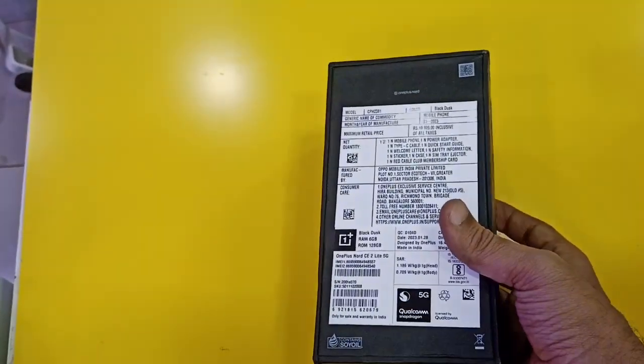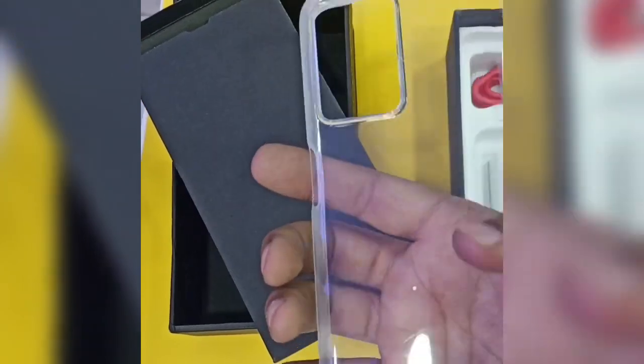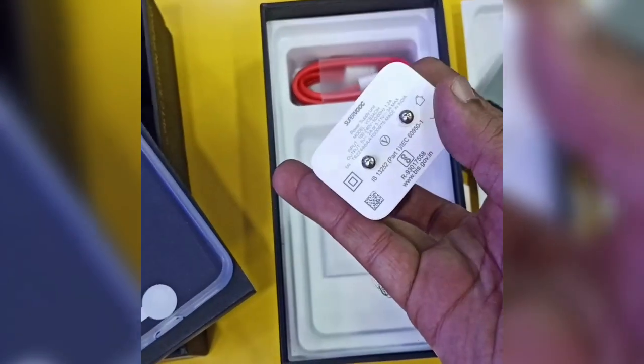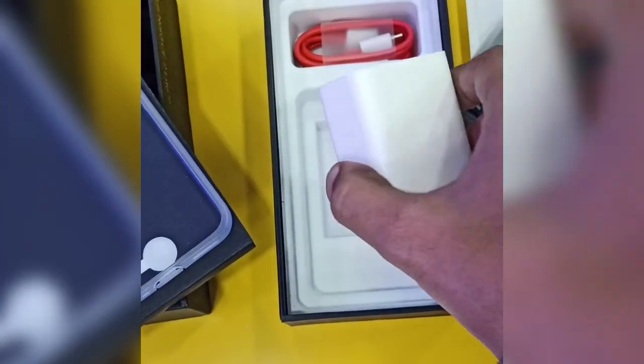Let's go unboxing. The box comes with a silicon case, adapter, 33W, and USB Type-C.